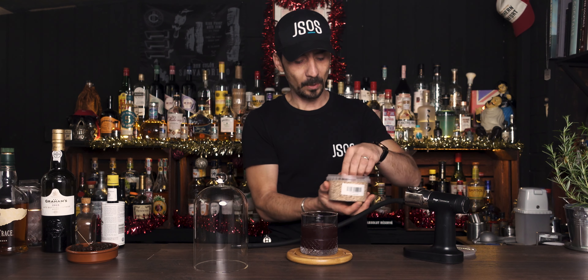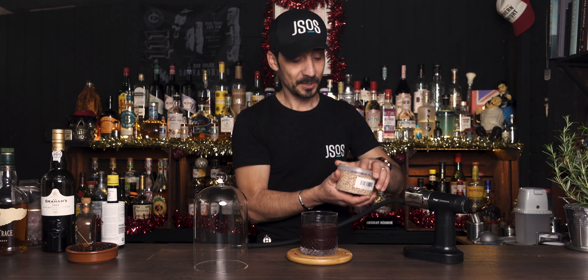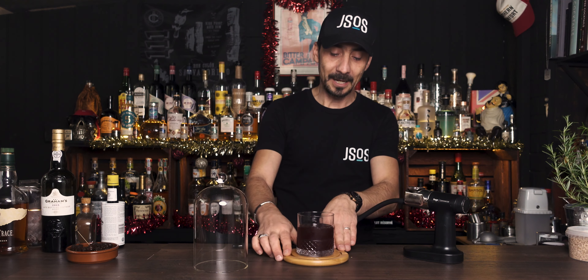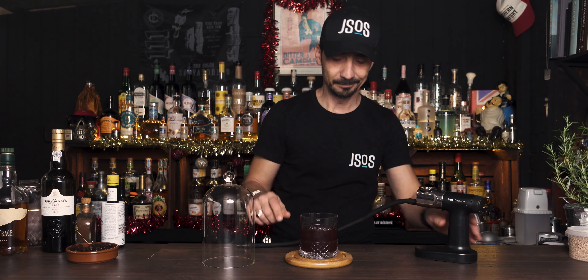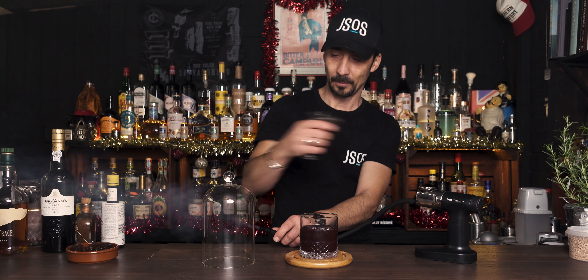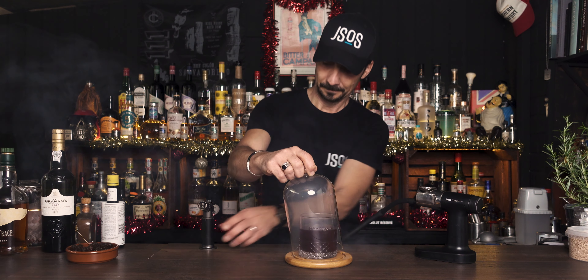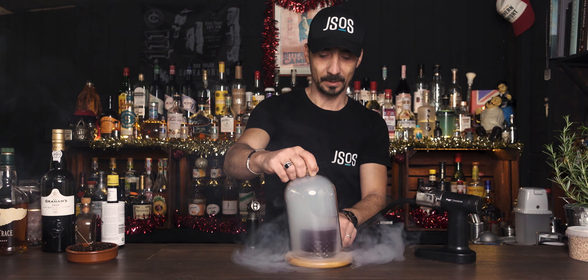You can bring smoke to any drink even without any actual smoke. I have hickory wood here and apple wood as well, so it depends what kind of flavor you like. I'll put some of this in and we're gonna smoke this baby to bring a little bit of that proper festive season feel into the cocktail. So, fill it up and give it a little more fire — wonderful. Now I'm gonna stop it and leave the cocktail to grab some of this smoke.